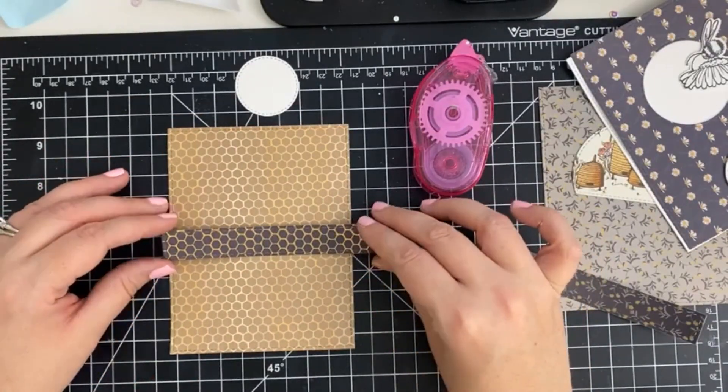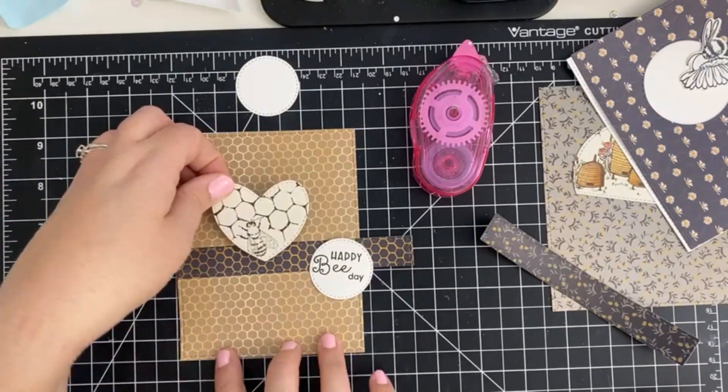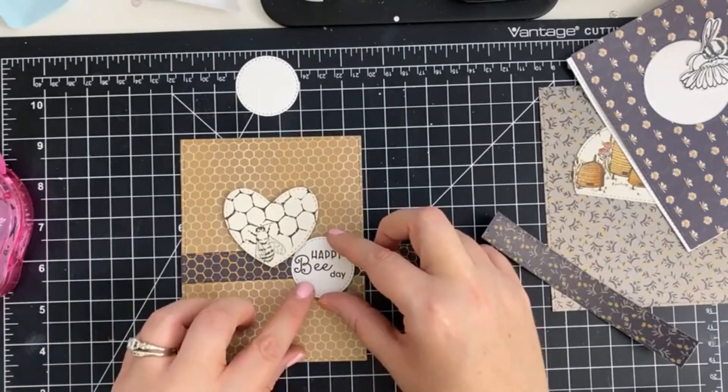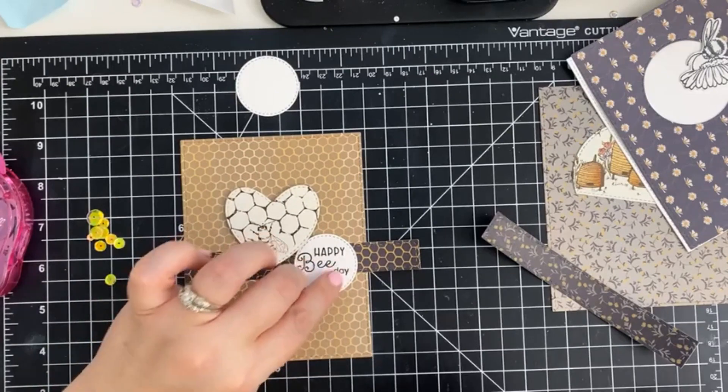Next, we're going to start arranging the scenes. For two of the designs, I took the leftovers from the 6x6 sheet and added a coordinating strip to anchor the scenes. To finish off the cards, I added 3D foam tape, coordinating sequins, and of course, some stickles.